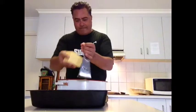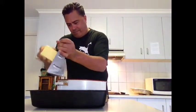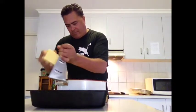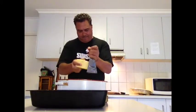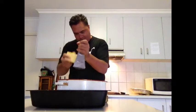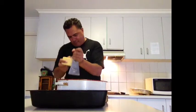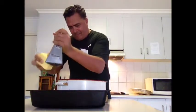Now I'm going to grate some cheese — this is just normal cheddar cheese, but you can try different cheeses. The cheese really mixes nicely with the cauliflower breadcrumb style and gives it a nice little crust on top.